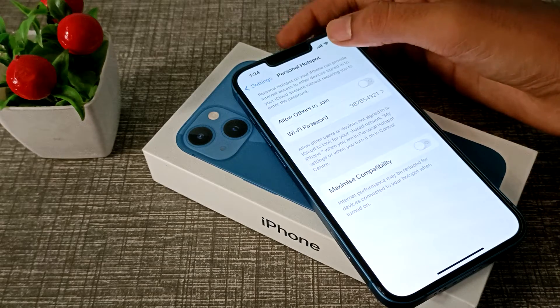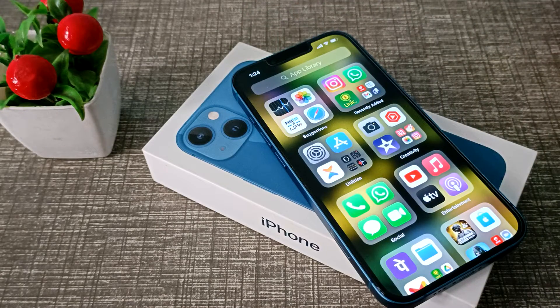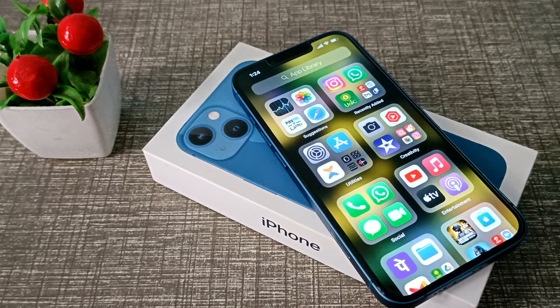I hope friends you have understood how to check the hotspot password in iPhone. That's it guys, thanks for watching my video. We will meet in the next video with a new topic. Before going, please like and subscribe to my channel. Bye bye friends.